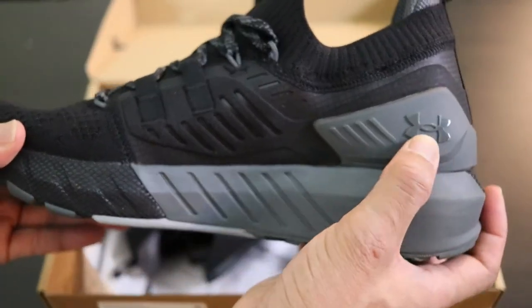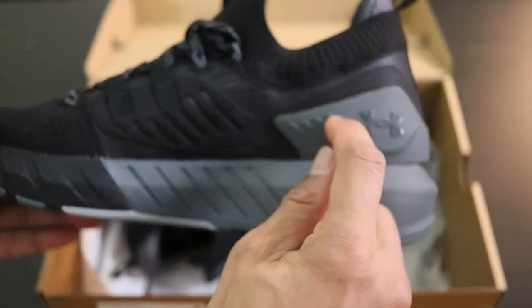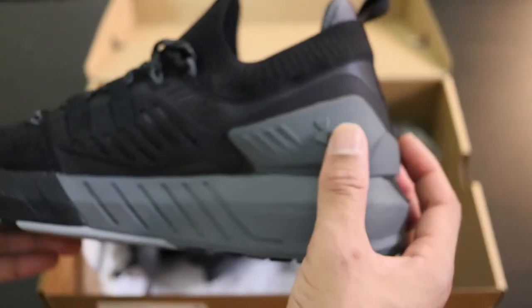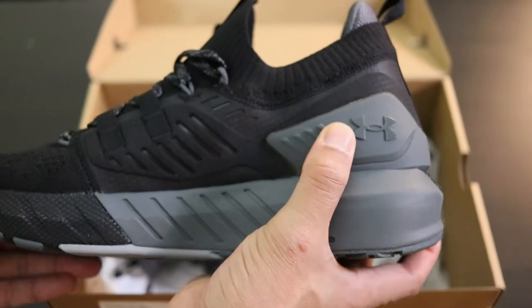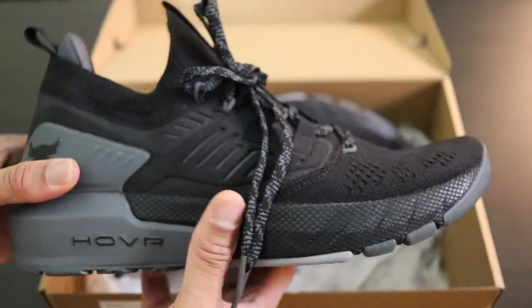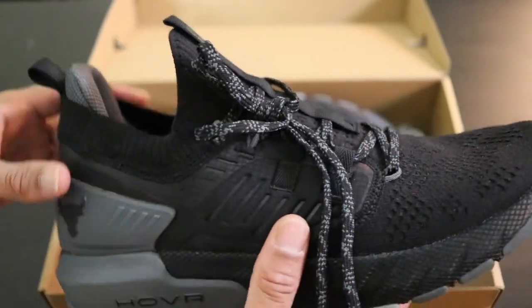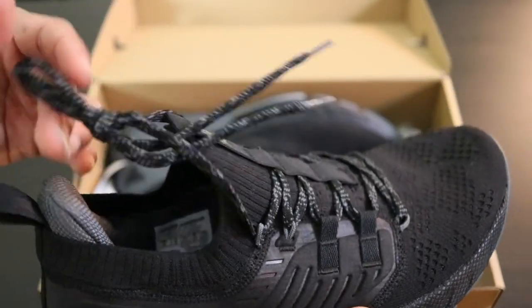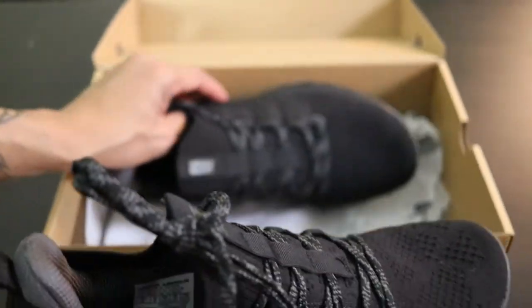On the inside, we've got the UA sign right here. I'm not really sure if it's hard plastic or carbon fiber, but I'm pretty sure this is to make the shoe more stable when you're actually planting your feet to lift. All in all, when I put these on, I really, really enjoyed them. They were really comfortable to me. Let me take the other one out.